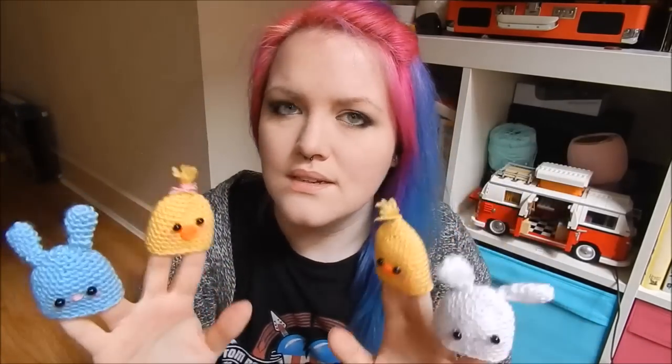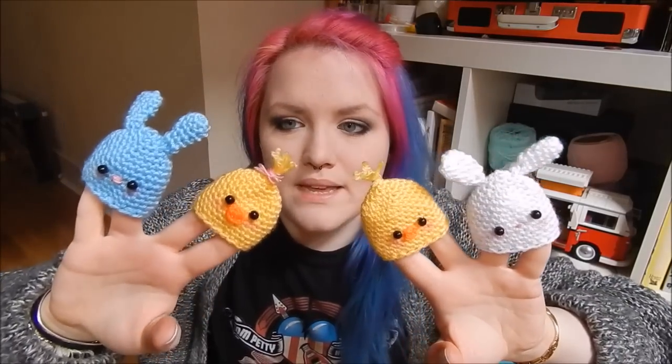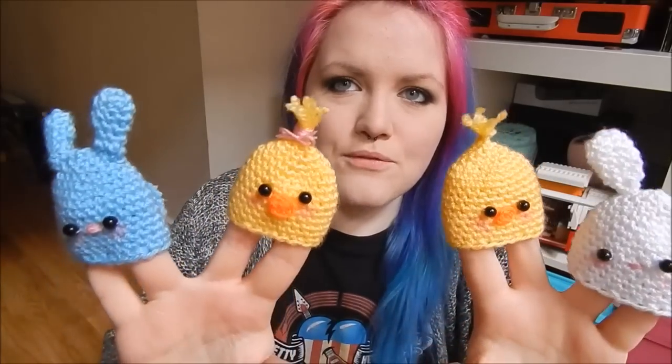Hey everyone, it's Hannah, and today I have another Easter-y video for you. I'm going to show you how to make these really adorable egg cozies — although I'm wearing them as finger puppets at the moment, they are definitely egg cozies. They are perfect for beginners; you only need to know how to double crochet, which is US single crochet, and they have a little pom-pom on the tail and a bit of fuzz on the top for the chick.